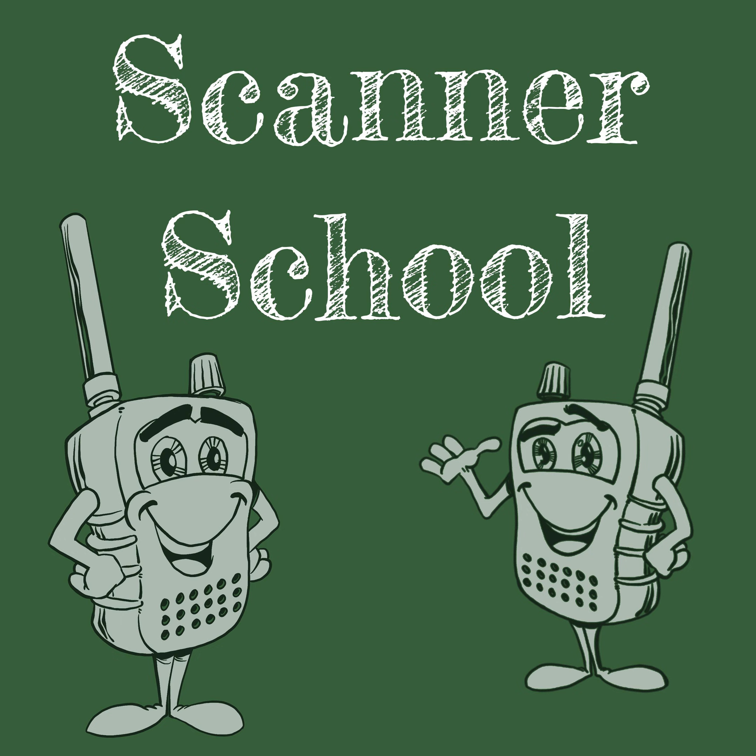Did you know there are ways to help support the Scanner School podcast that don't take any time or extra money? If you go to Scannerschool.com/support, you will find several ways to continue your online shopping and help support us. We have links to Amazon — if you click our link before you go to Amazon, anything you buy will help support Scanner School. If you're in the market for a new scanner, antenna, or accessories, we have links to Scanner Master where you can also get your radio programmed. We also have links to Butel software and eBay.